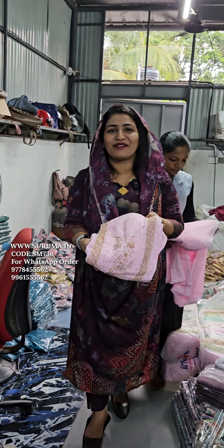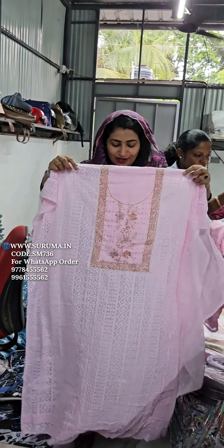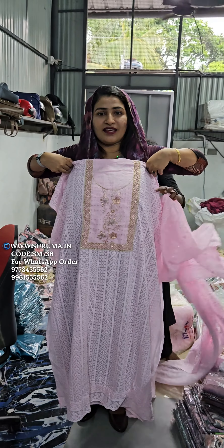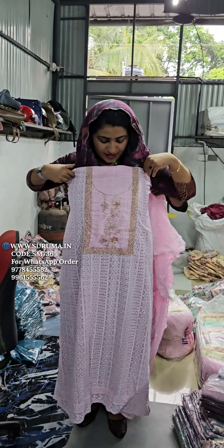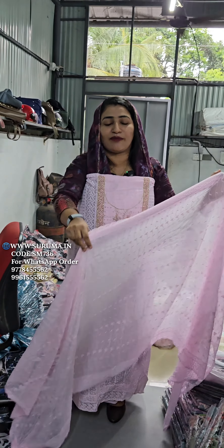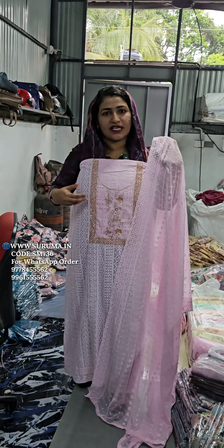This is a very special item that we have to do with handwork. This is a very special item in the restaurant.